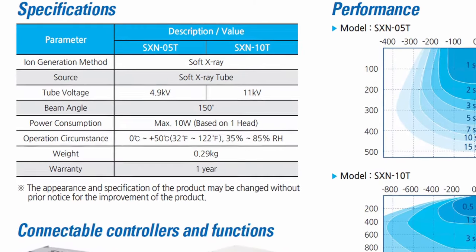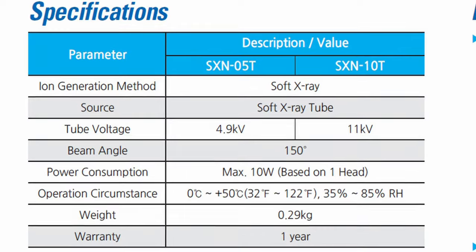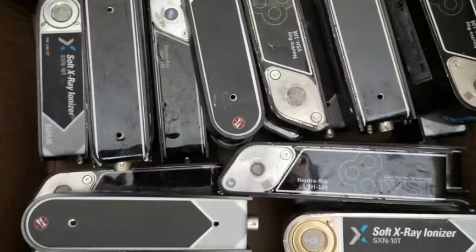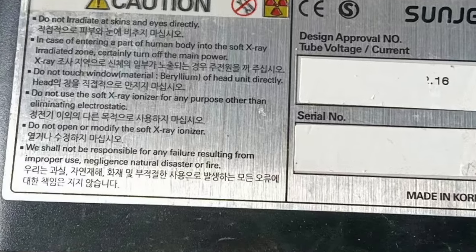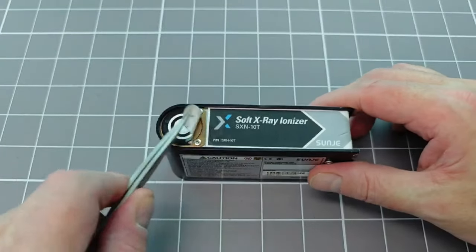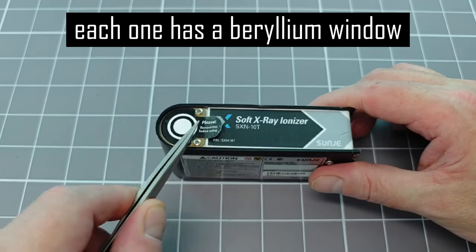The x-ray heads are intended for continuous use, and so they have a relatively short lifetime. Essentially, these are a consumable item and so are pretty cheap. These are second hand and are probably near to the end of their lifetime — I bought these for under $6 each. I figured that even if I couldn't make it work, the beryllium window would be useful, and getting one of those for $6 is a pretty good deal.